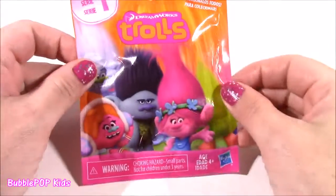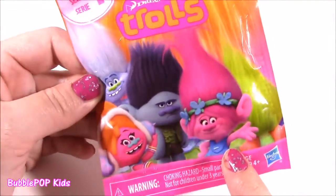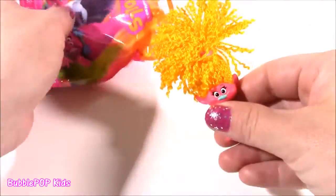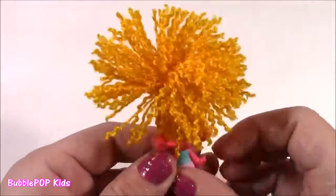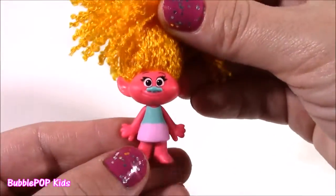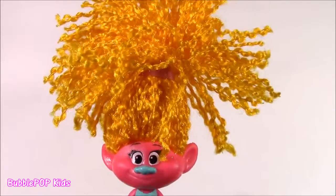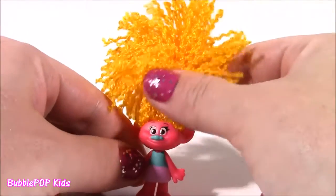Moving on to the blind bag — we have a DreamWorks Trolls Series 1. So many different characters to collect. I hope I get this one here with the pretty pink hair, although all of them look really, really cool and awesome. Which one do you think we're going to get? Yowzer, look at her hair! I wanted the pink one, but I think this one is even better. Look at this hair — it looks like macaroni and cheese, like little macaroni noodles. So cute. She's got the cutest little face, a blue nose, a shirt to match her nose, and she is hot pink. I thought trolls were supposed to be grumpy and scary looking — this is the most precious, adorable little troll ever!